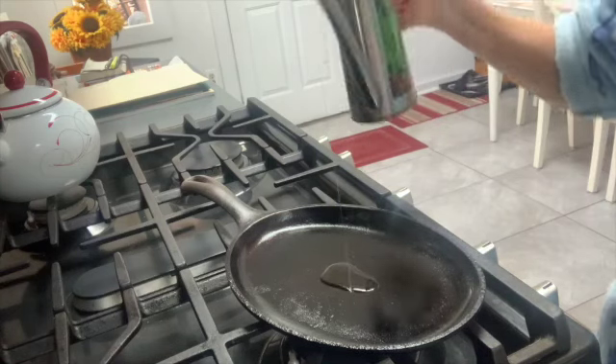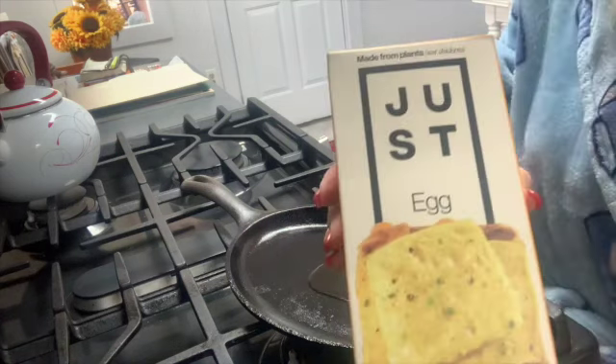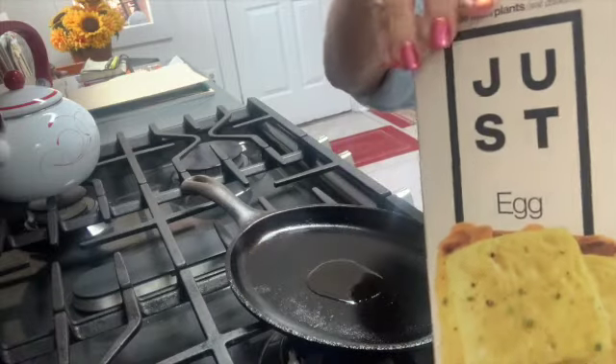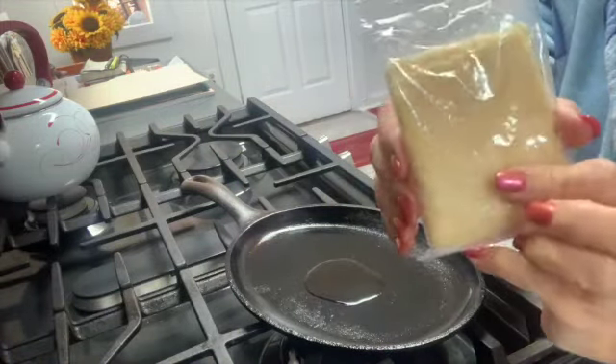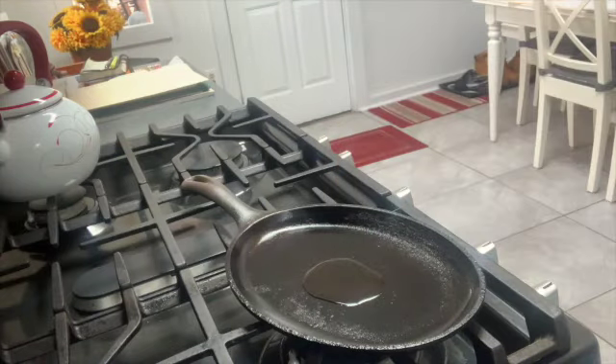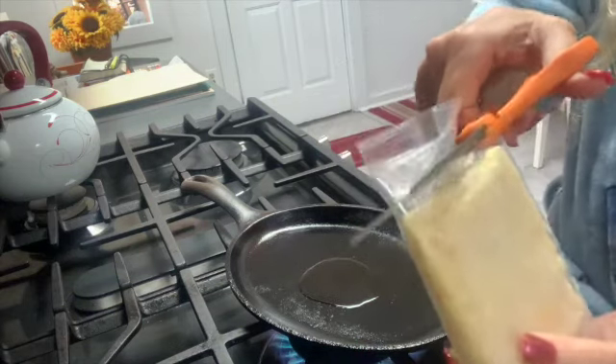I'm going to take about a tablespoon of extra virgin olive oil into my iron skillet and we're going to use the Just Egg product. This product is amazing — it tastes, looks, and feels exactly like an actual egg from a chicken, only there's no chicken involved.